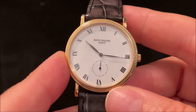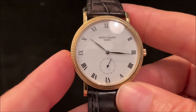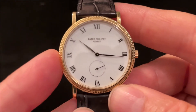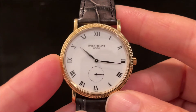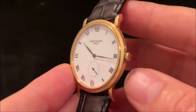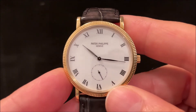Inside you've got the Calibre 215 PS, which has a 44-hour power reserve and beats at four hertz, or eight ticks per second on the small seconds hand — a nice smooth sweep. The movement itself is only two and a half millimetres thick and just under 22 millimetres wide, so it's a long-running movement that should be easy to get serviced in the future.